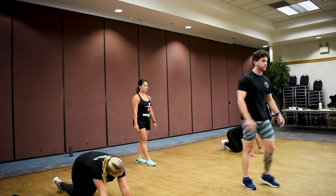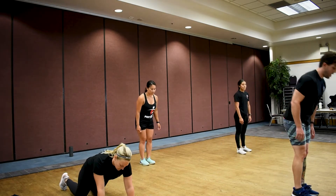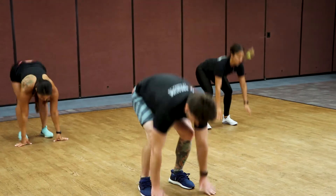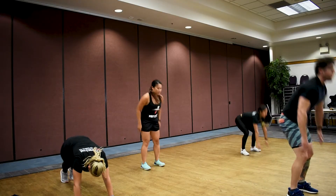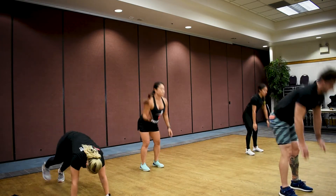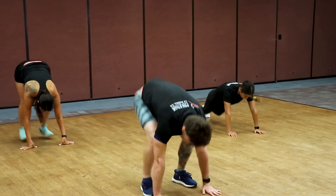We're going right back into it — let's get those up-downs! Here we go team, three, two, one, go! Up-downs, good. Good work team, keep it up — three, two, get one more rep in. Good job.